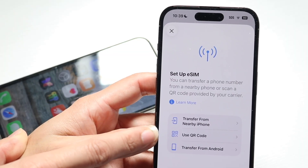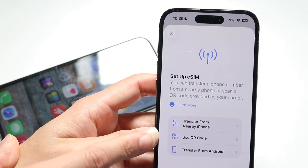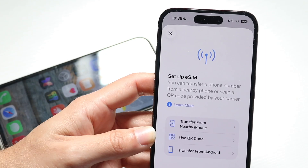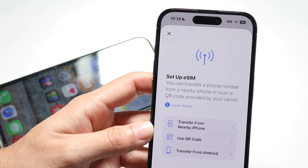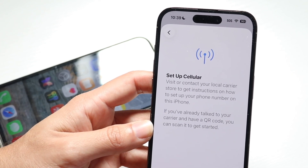You might have to use a QR code instead. If you can call your cell carrier, or if you already have the QR code, you can talk to your particular cell provider and get that QR code. Instead of using a transfer from a nearby iPhone, you can use a QR code and try setting it up that way.